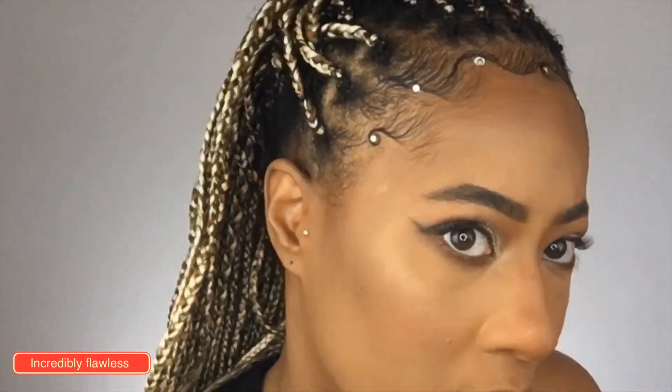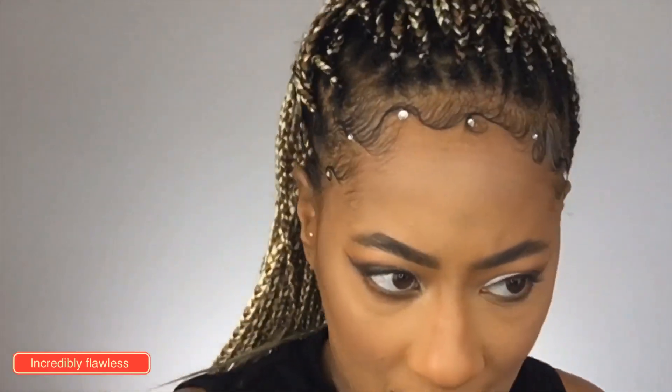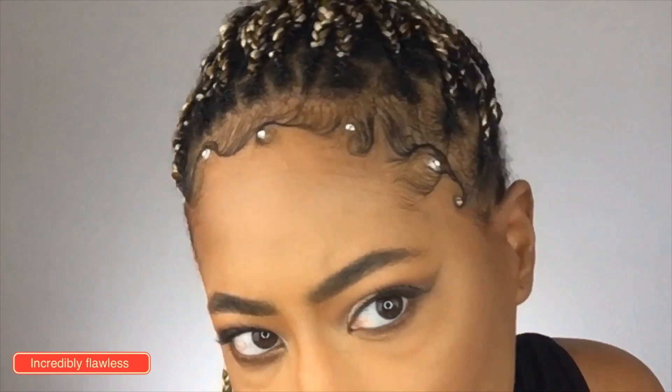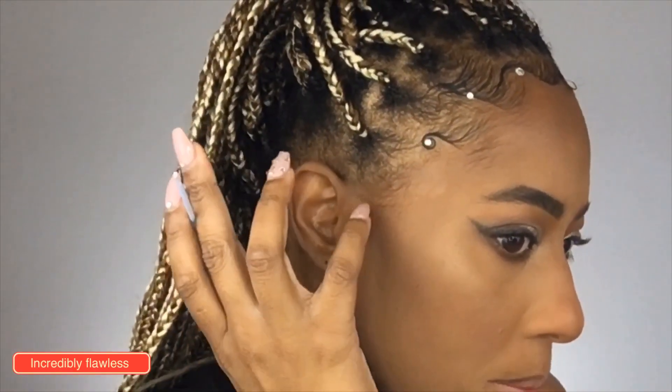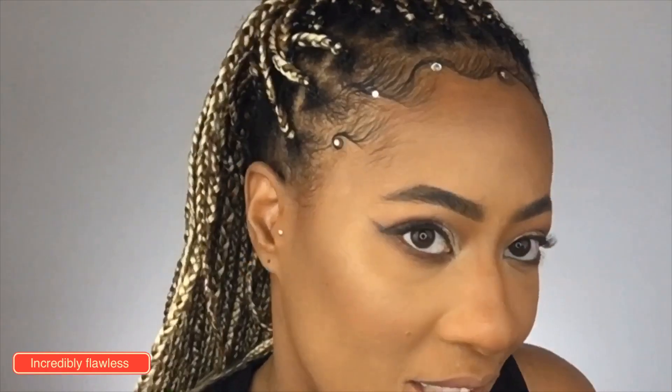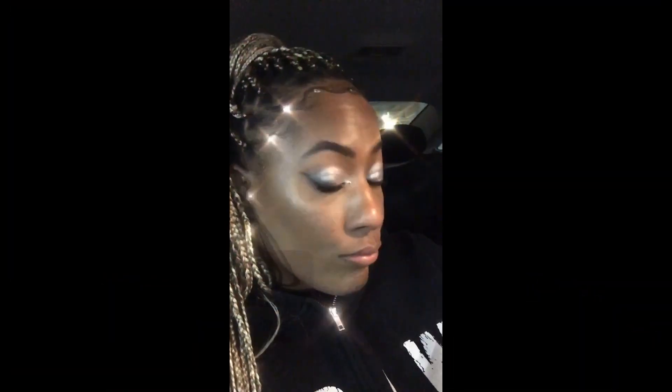So, there is the look! How do you guys like it? I love it. Okay, so that is the final look. I'm thinking about if I should put one right here — no, I like it, I'm leaving it. Okay guys, that is how I did the stones. If you want to see this eye look, go watch that video. And Happy New Year, everyone! Good night.